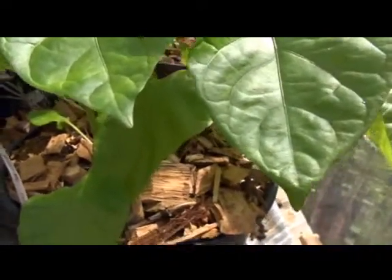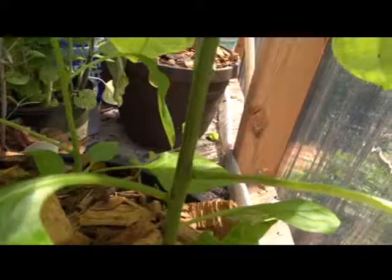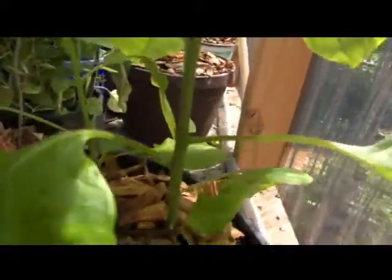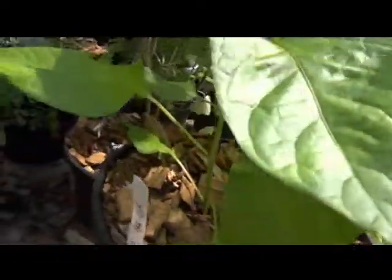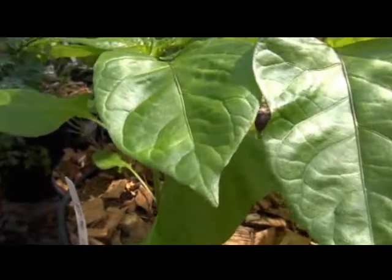So it's of the broadleaf type. There is a slight little bit of purpling in the nodes and the stem. No flowers, no fruit, and not much else to say about the Trinidad Moruga other than stay tuned.